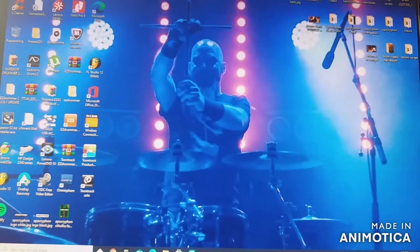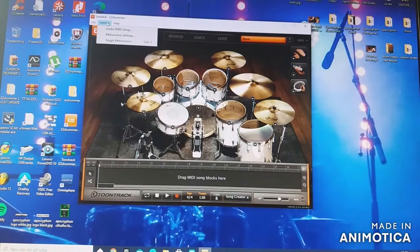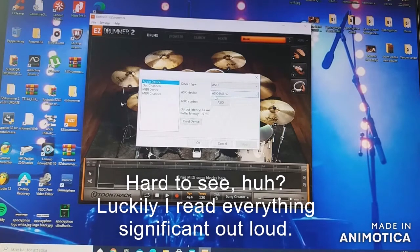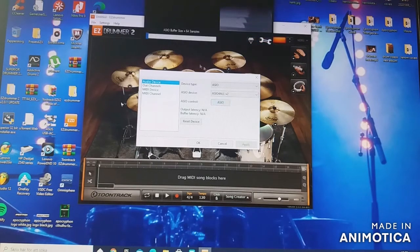We're going to use the drum program EZdrummer 2, so we can open that in standalone mode first just to see that it works. I'm going to Audio MIDI Setup and I've chosen the correct settings. You don't want latency, so I make sure the buffer size is very low — that's the minimum latency.